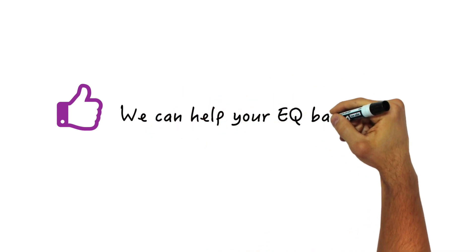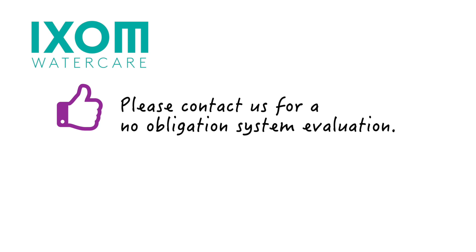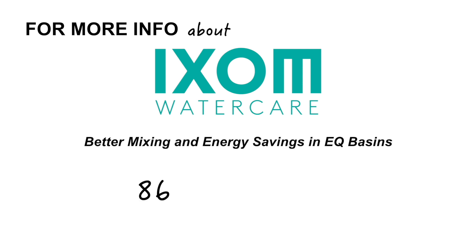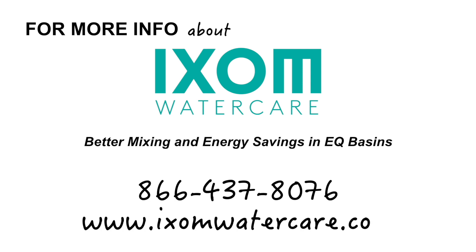To find out if Gridby AP Series Wastewater Mixers will work for your EQ basin, please contact us for a no-obligation system evaluation. For more information on Ixum WaterCare solutions, please contact us at 866-437-8076 or through our website at www.ixumwatercare.com.